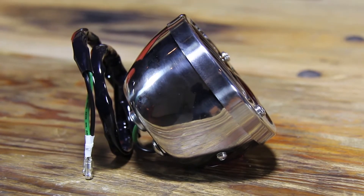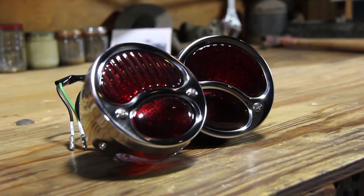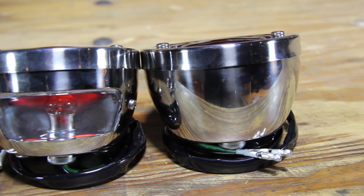They feature a polished stainless steel housing with a thick real glass lens. Each light is designed specifically for left and right hand sides of the vehicle. The left hand side features an added license plate light on the bottom of the housing, and the right hand side showcases a solid stainless steel housing.